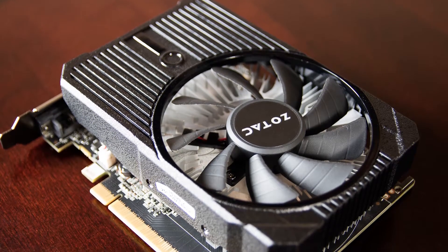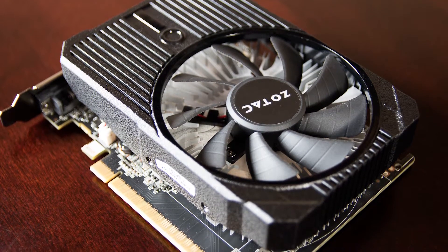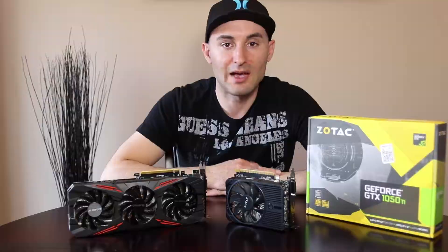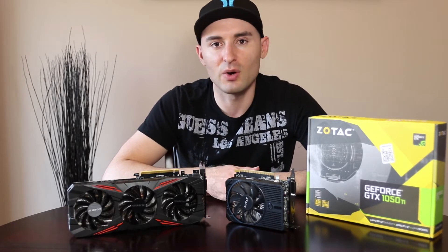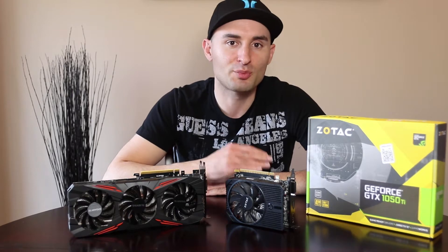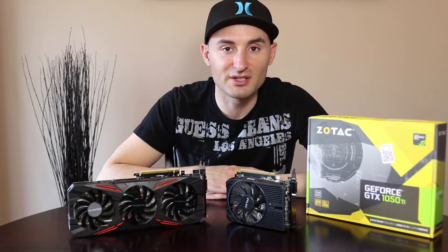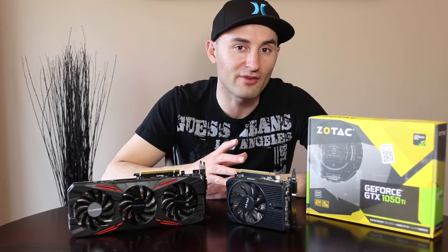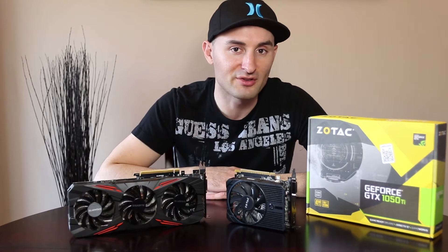The card itself measures 144.78 millimeters long by 111.15 millimeters wide. At the time of shooting this video, this card can be purchased for about 150 to 160 US dollars, which positions it perfectly at the lower end of the mainstream market. The obvious question is: can such a little graphics card really offer a solid 1080p gaming experience? That's what we're about to find out.